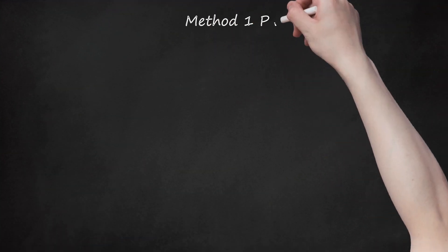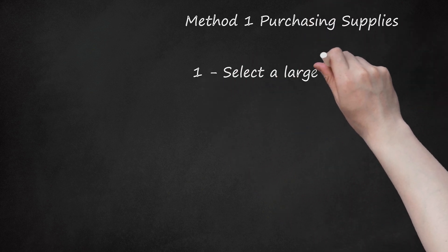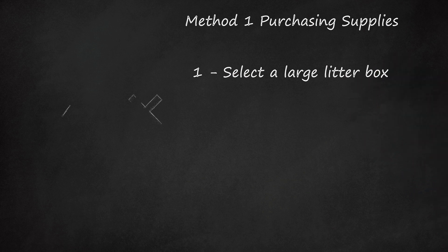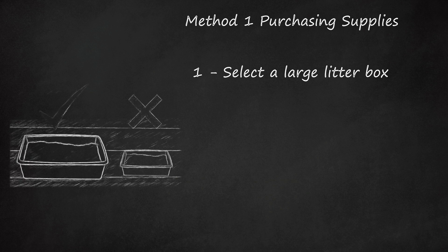Method 1: Purchasing Supplies. Select a large litter box. Small boxes are available for tiny kittens, but kittens grow up so fast that you'll have to replace the litter box soon after introducing it. When you replace a litter box, you have to retrain the kitten, so it's better to start with a box you plan to use for a long time. Kittens have no trouble getting into large litter boxes, as long as one side is low enough that they can step inside.